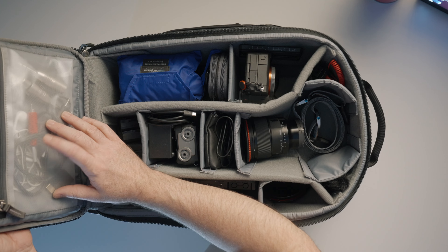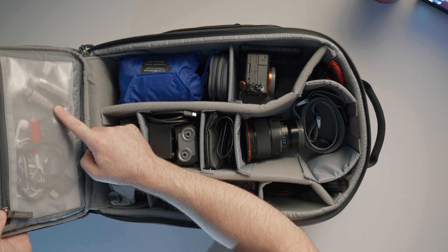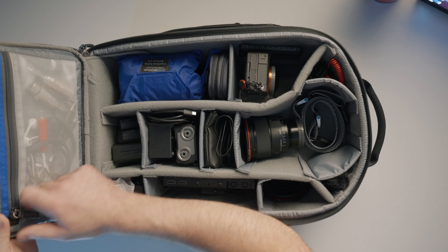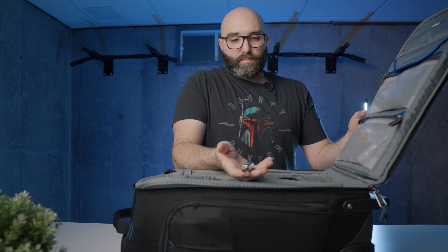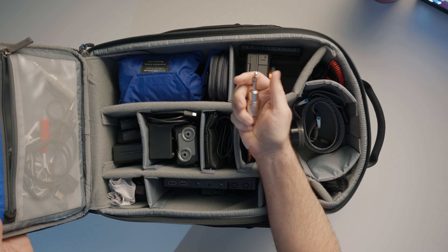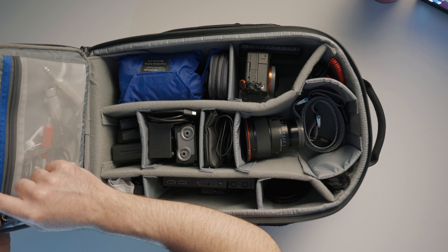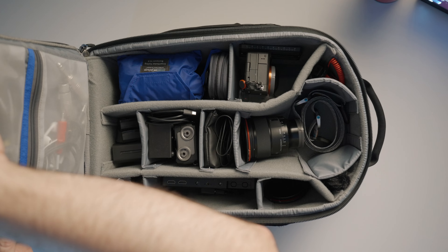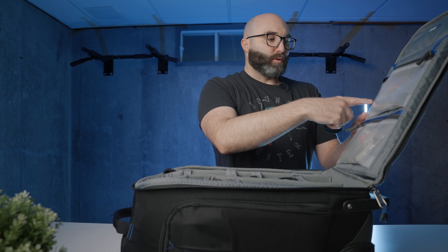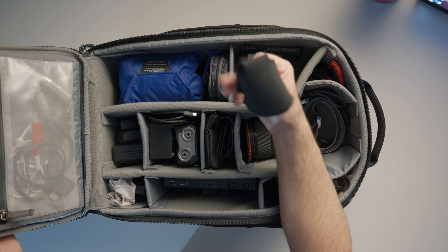Up top in these pouches there are multiple different types of XLR inputs — XLR to quarter inch cable inputs. I found these can introduce a lot of static into the audio, so I went and bought an actual XLR to quarter inch cable instead. I've got some headphones, a Cam Link 4K, and an adapter for my computer — lightning USB-C to USB — for live streaming. And this guy went out of business sadly, but this is a pouch that goes around the actual microphone and holds a Wireless Go so the transmitter just slides up the microphone stand.